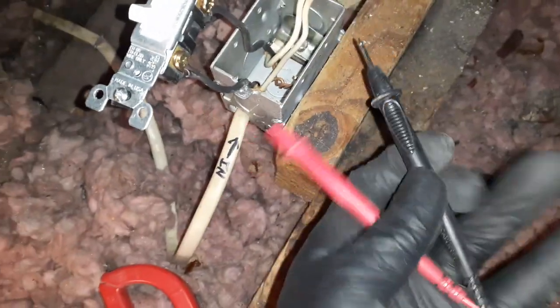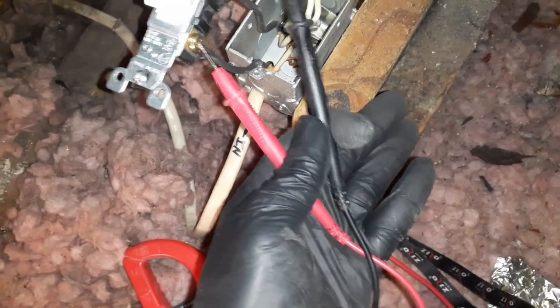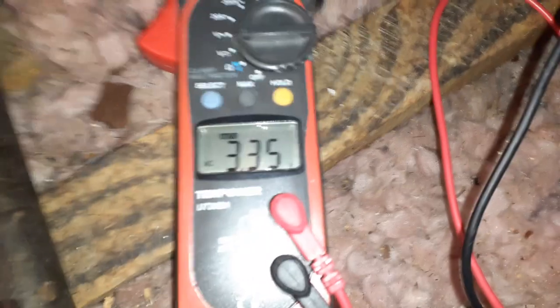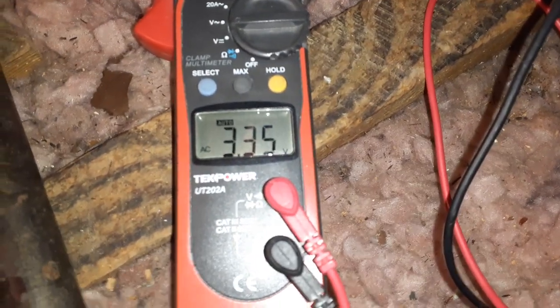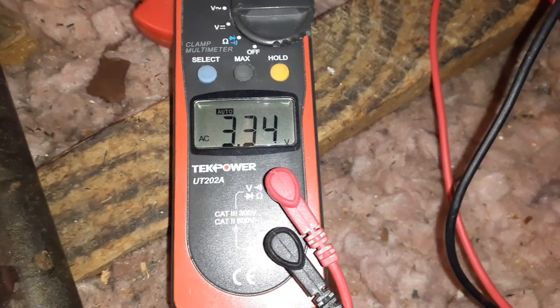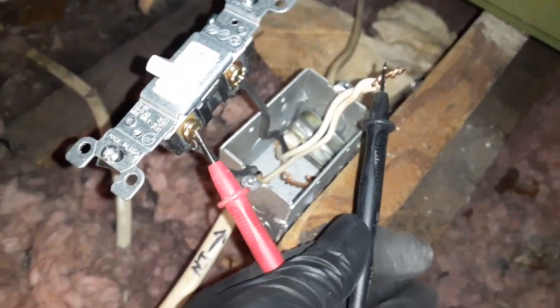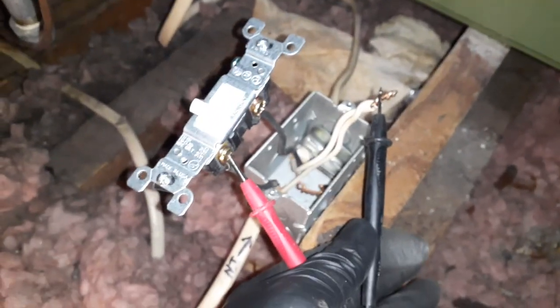Put a new switch in here just to be safe. Let's see — touching both of these with one hand — reading 3.35 volts on the hot side with a 28-breaker on downstairs. Why am I only getting three volts? Doesn't make any sense.